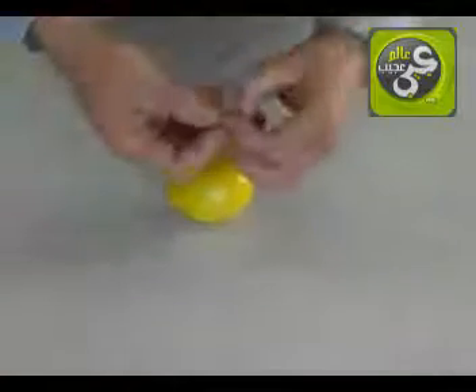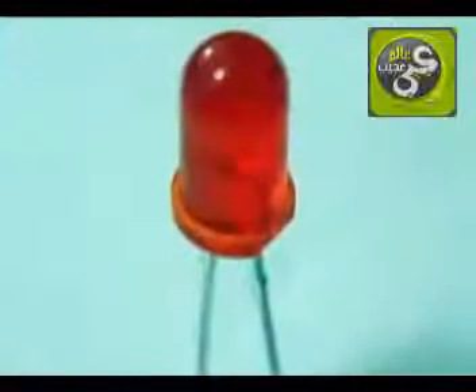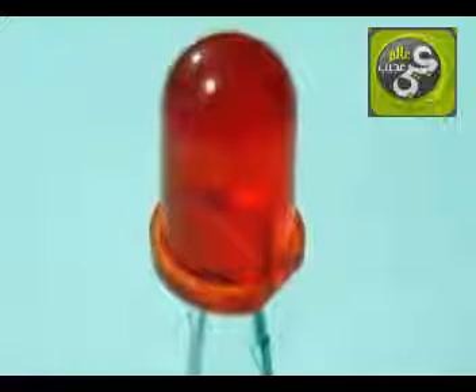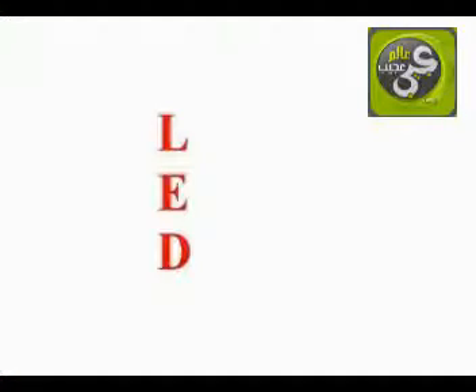Let's connect an LED to this lemon battery. LEDs are a special type of low voltage, low current device. They can easily be damaged by high current. LED stands for light-emitting diode.